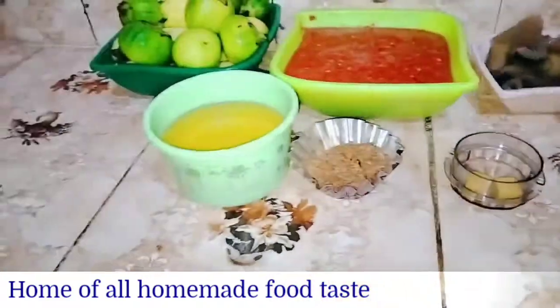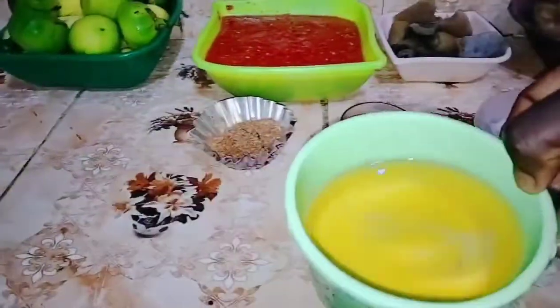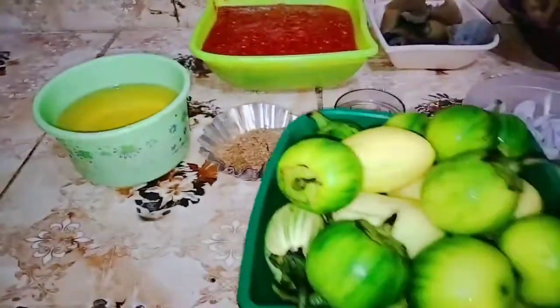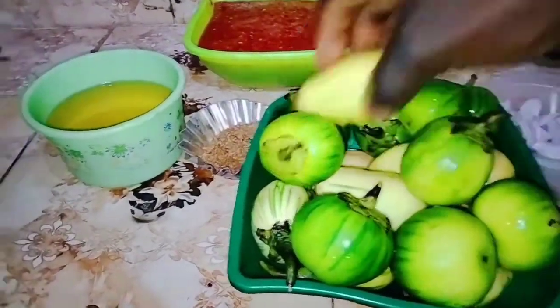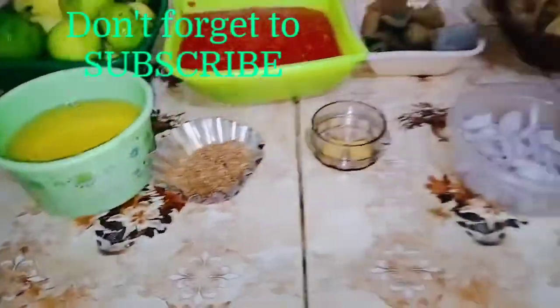Pre-cooked chicken or boiled cow skin, blended pepper mix, vegetable cooking oil, powdered crayfish, and my garden egg. I'm using two kinds of garden egg — the white and the green garden egg.